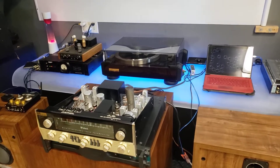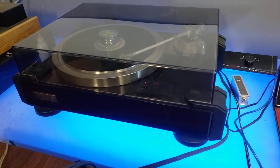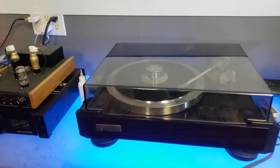Hi, it's Damien here with BigAZSpeakers. Today I'm taking a quick look at this Pioneer Elite PL-90 reference turntable. It took me a long time to find one of these — it's pretty massive.